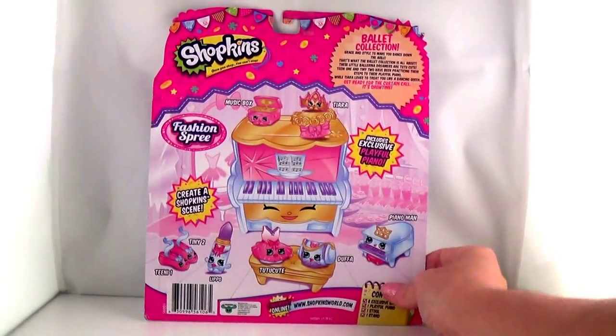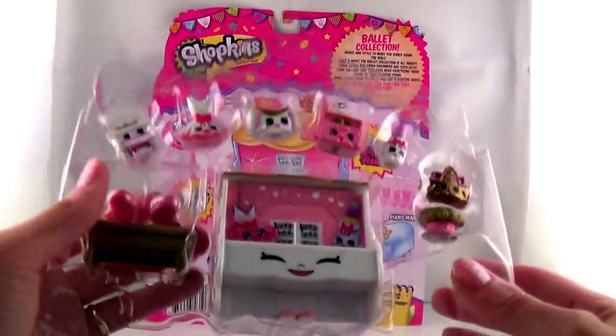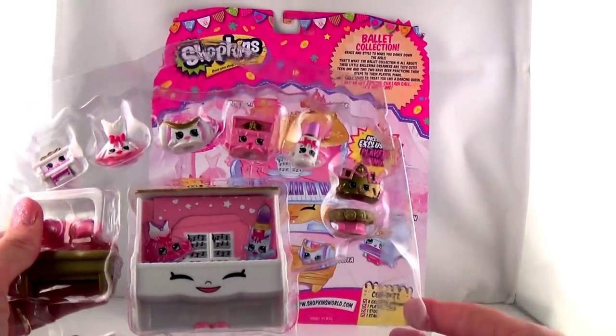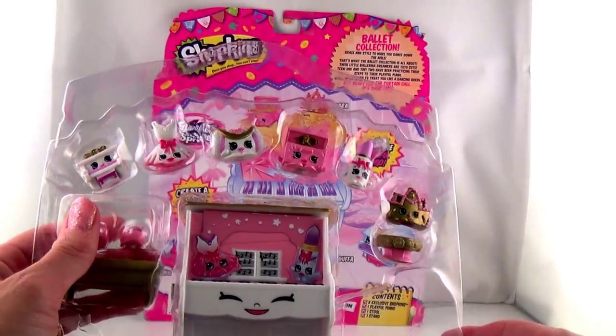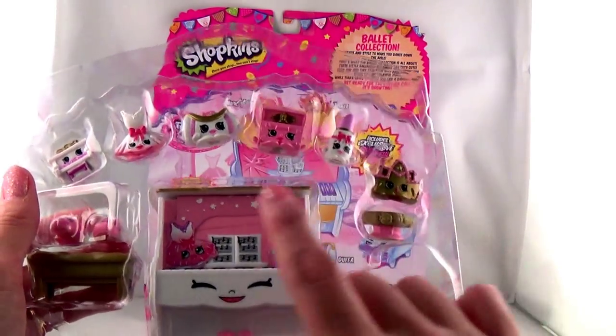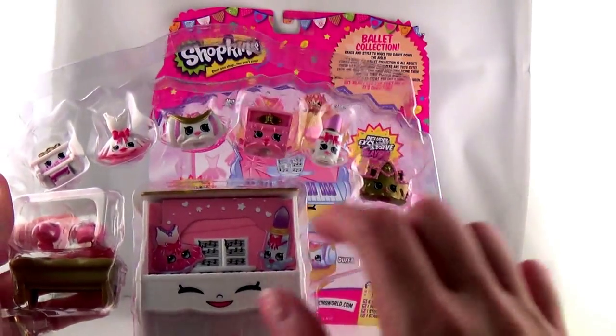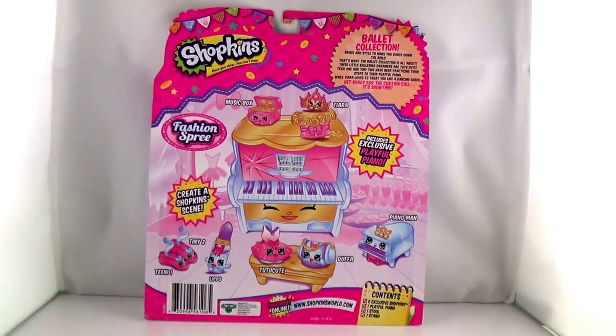You really like ballet because of the ballet collection. Because it's super fun. And because you are a ballerina — you go to ballet class, huh? Well, there's everything in the packaging. We'll take them out one by one. But this set, the ballet collection, comes with eight exclusive Shopkins, one piano, a stool, and a stand. Let's start taking them out.